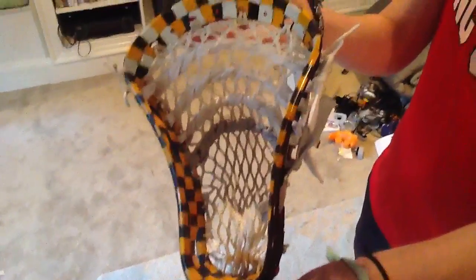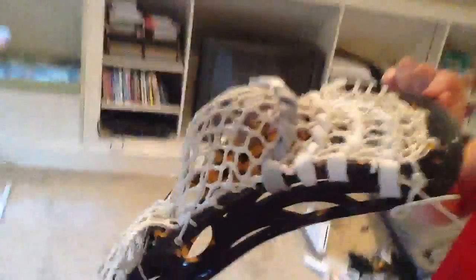So it has a Mark Matthews pocket. If you see the side, pound that pocket in. It's got a gray pocket and gray hold.